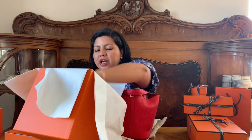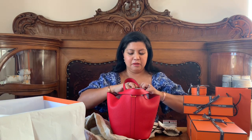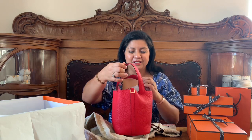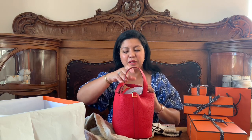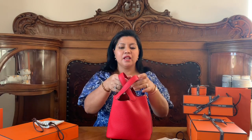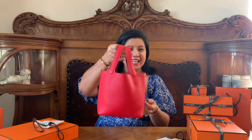I think I see something else in the box too — yes! What do we have here? Another two small bags. This is the key, or these are the keys, and we have another bag for the lock. So yes, the Picotin lock should have keys and a lock.